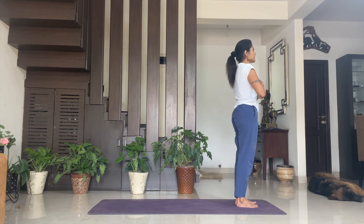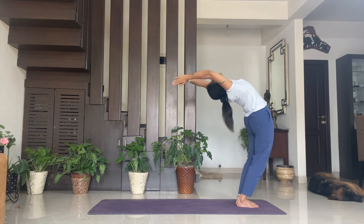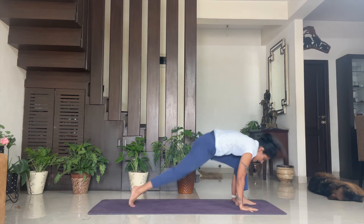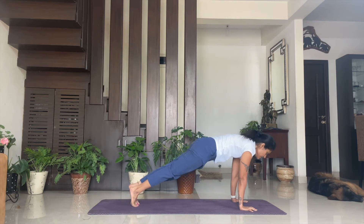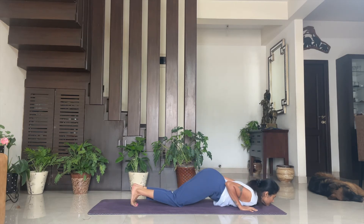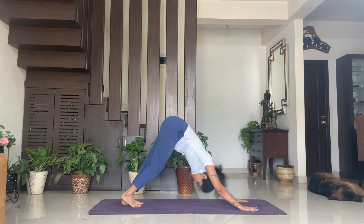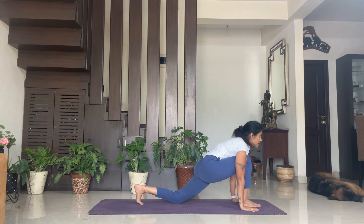Namaskarasana or Pranamasana. One — inhale, exhale. Two — inhale, Hasta Uttanasana. Three — exhale, Padahastasana. Four — inhale, Ashva Sanchalan. Five — exhale, Santulanasana. Six — hold your breath, Ashtanga Pranamasana. Seven — inhale, Bhujangasana. Eight — exhale, Adho Mukha Svanasana. Nine — inhale, right leg in front, Ashva Sanchalan.